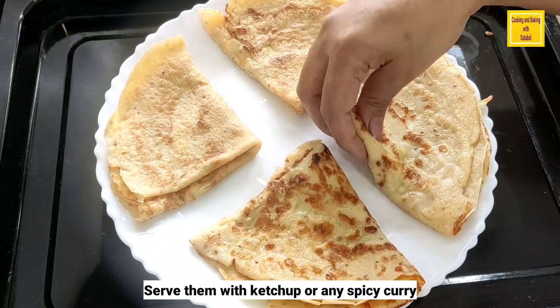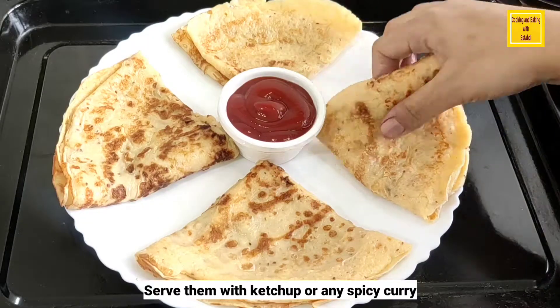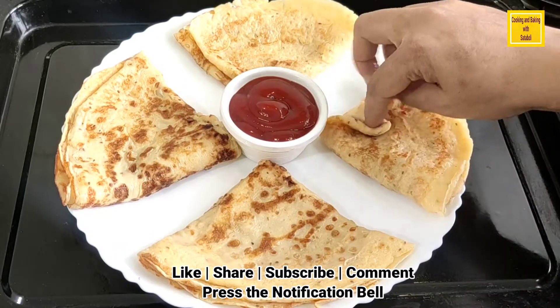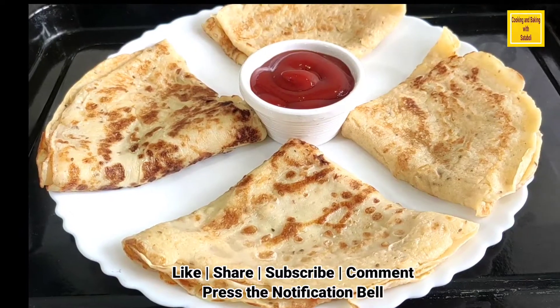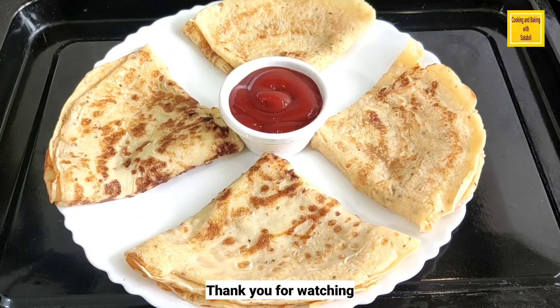If you liked our recipe, please give it a like and share it. Also please subscribe to our channel if you haven't already, and become a new member of our channel family. Don't forget to press the bell notification button. See you next time with a new recipe. Take care and stay healthy. Thank you.